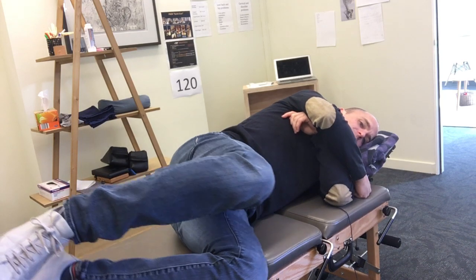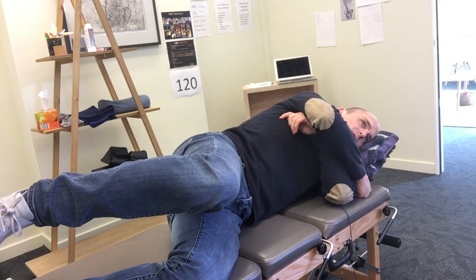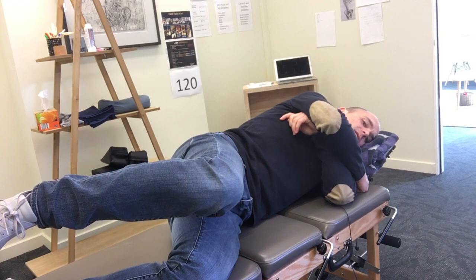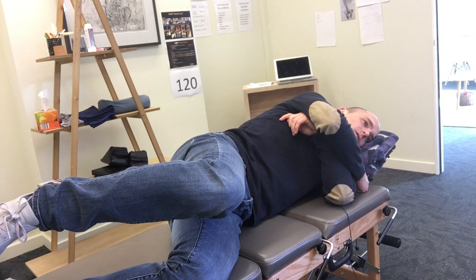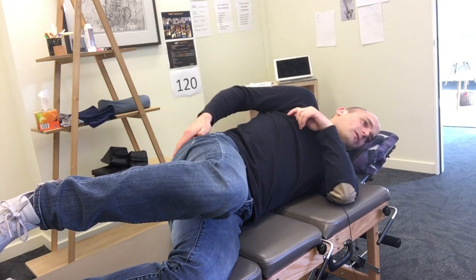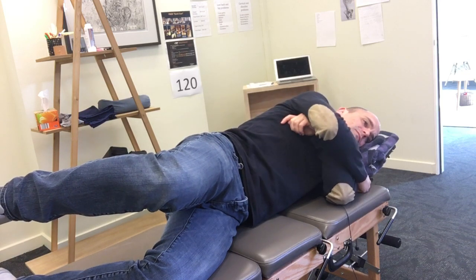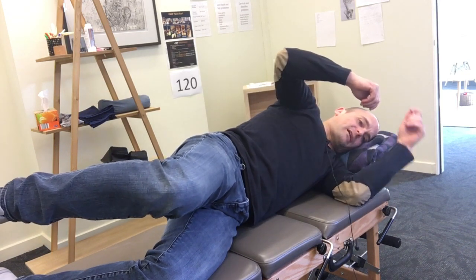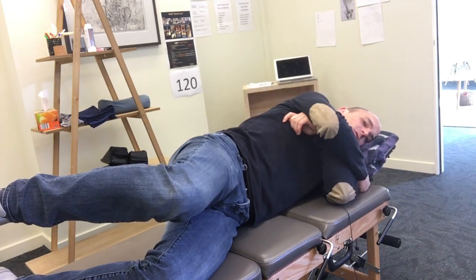If you're not feeling it there, move your legs slightly away from you and hold it in that position. The lower down your leg goes, the more you're going to feel it in your low back. So you just need to find a place where it starts to burn right in the glute.